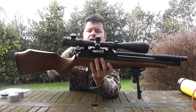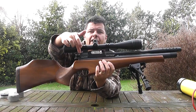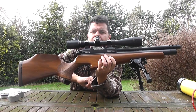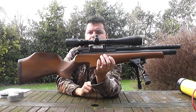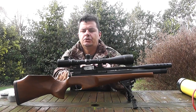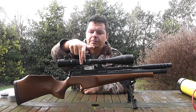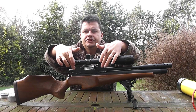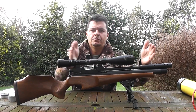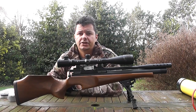Up top we have scope rails, but we are limited. There is a sliver of scope rail at the back and a sliver at the front - these are standard dovetails. It does limit you on what type of scope you can put on this rifle, because your scope needs to go over the magazine and action, and these two small areas limit your scope movement and the type of scope you can use, which can then obviously affect your eye relief.